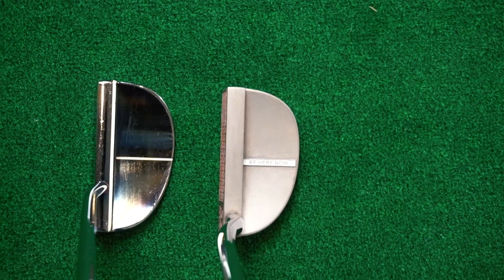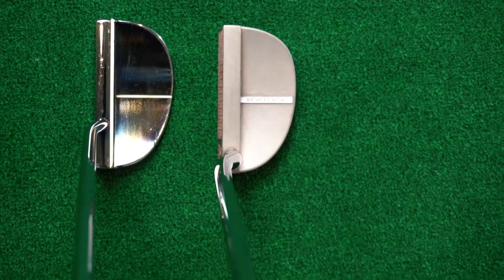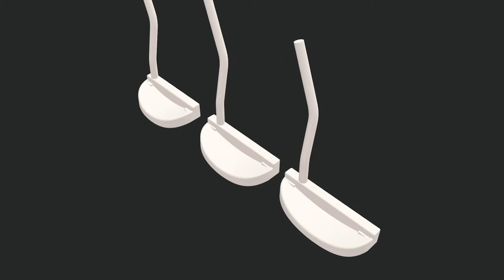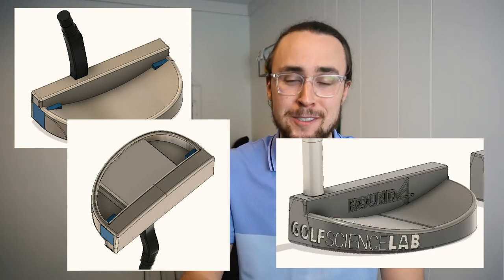We got to talking about my putter history, what I liked, what I didn't like, and talked about the old Scotty Cameron I had. He suggested: what if we built something similar but gave you the forgiveness and the feel that you wanted? And I was all in. So after Al looked at my old Scotty Cameron, he started working on some different CAD designs, ultimately figuring out how he could improve the MOI and feel of the putter so I could get the forgiveness I was looking for.